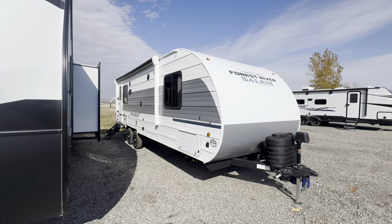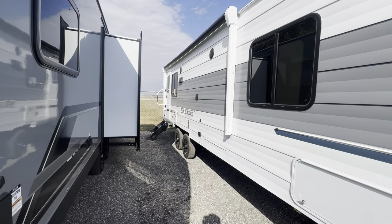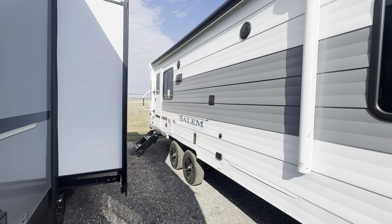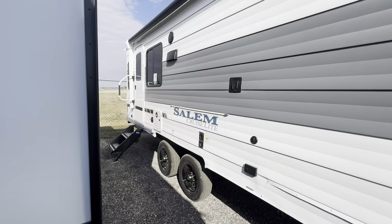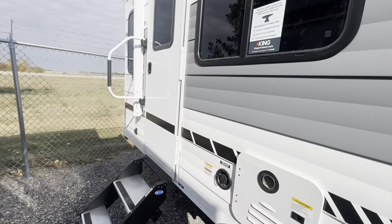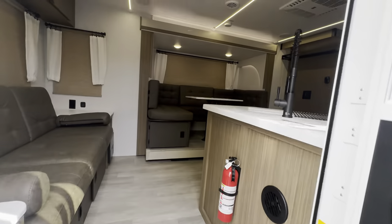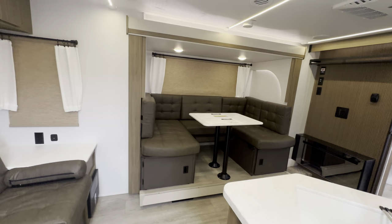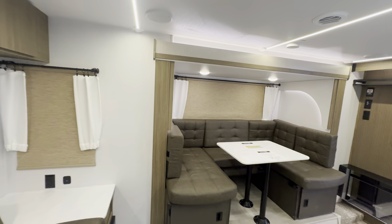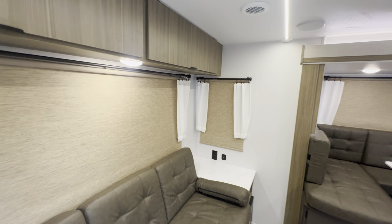What's going on everybody? Doyle here from Premier RV out in Bluegrass, Iowa. Today we're going over the 2025 Salem Cruise Light by Forest River. This is the 24RL XL floor plan. This is the aluminum sided version. If you get the upgraded platinum package, you will get fiberglass siding and a 200 watt solar panel on the roof.